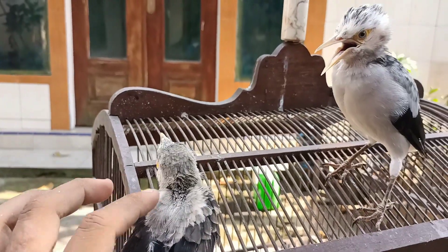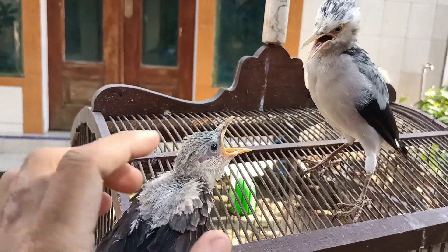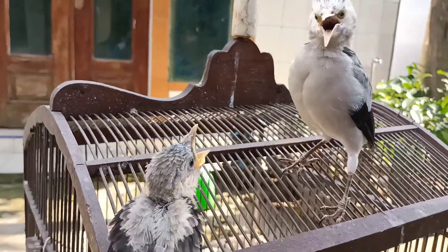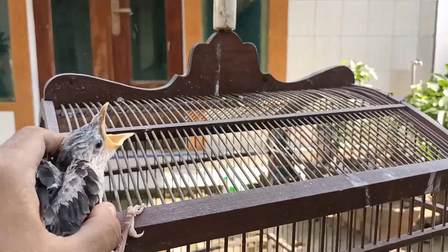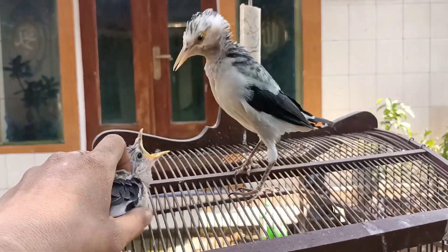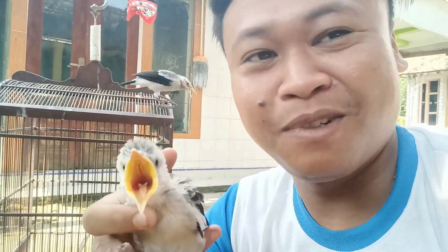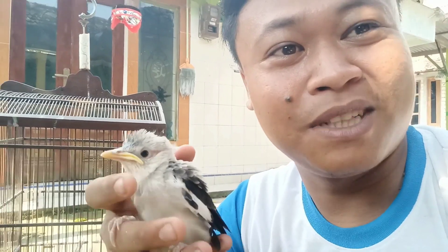Ini minta diloloh, ini minta diloloh — yang ini gak mau. Malah emosi, gimana ini? Ini adikmu, ini adikmu! Sabar coy sabar. Waduh bahaya kan, ternyata si hybrid itu gak terima kedatangan adik baru — mungkin dia gak mau dimadu guys, atau gak mau tersaingi.